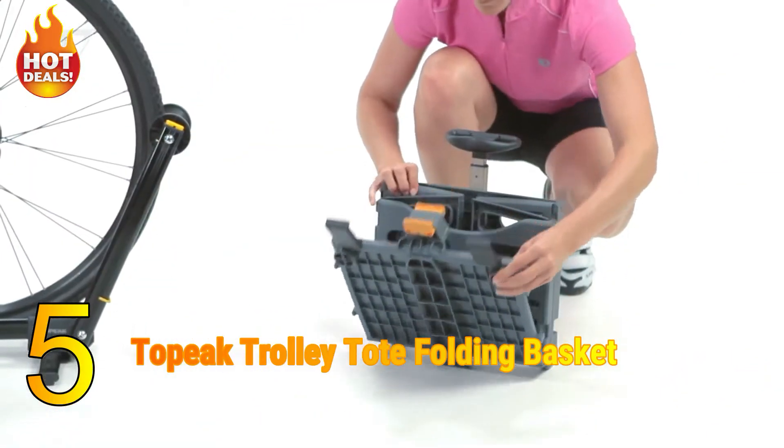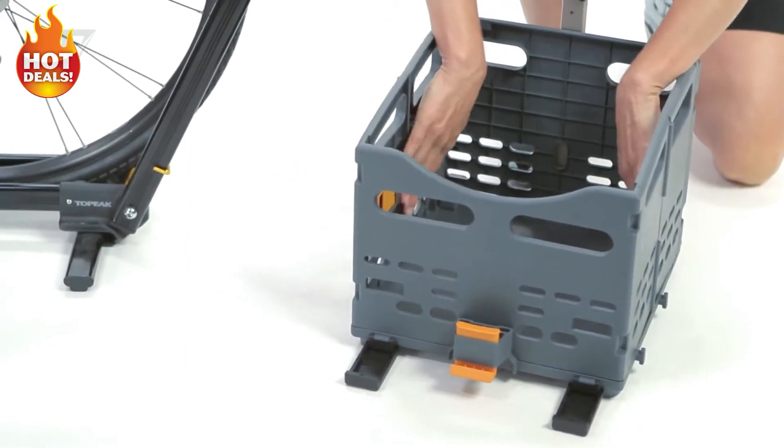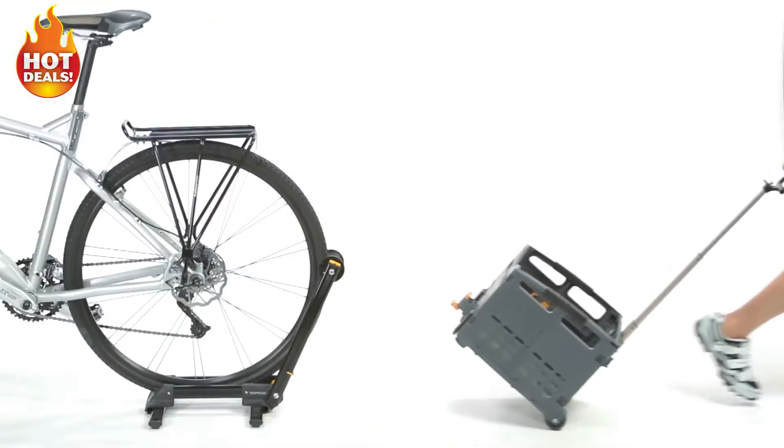The Trolley Tote unfolds from its flat storage profile and locks securely to form a durable, large-capacity basket. A telescopic handle fully extends, while quiet rubber trolley wheels allow easy handling in the grocery store or market.